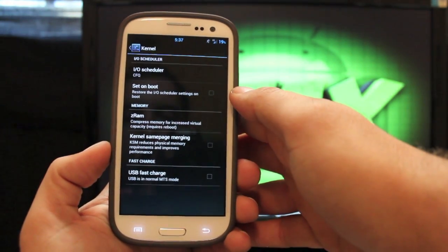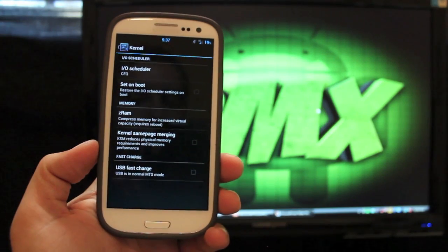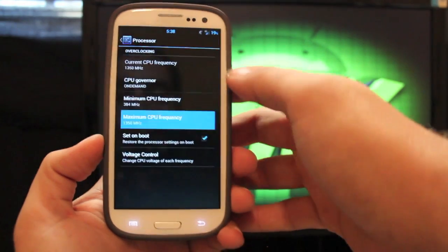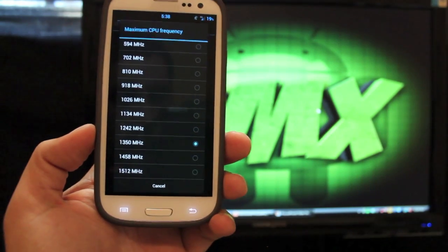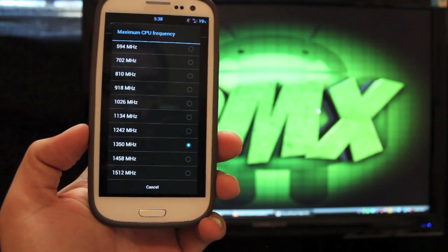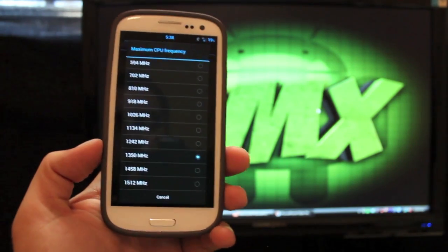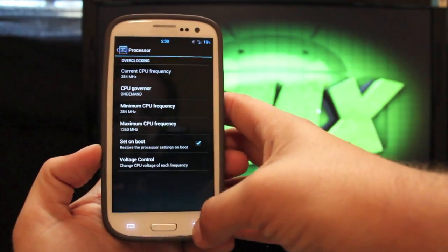There are also some kernel options. You can enable USB fast charge — I couldn't get it to stick for some reason, it just kept unchecking itself. Under the processor, you can actually overclock your CPU all the way to 1,512 MHz — 1.5 gigahertz — and it is stable at that. I did run it for a full day at that, though it eats up a lot more battery. I personally just stay at 1.35 gigahertz, which seems to be plenty fast. You can also set governors, and there are startup scripts you can enable.